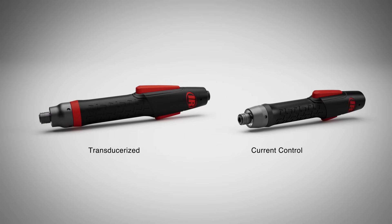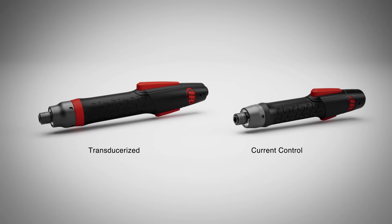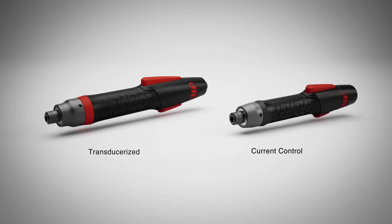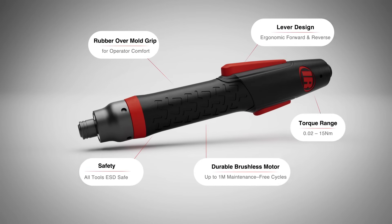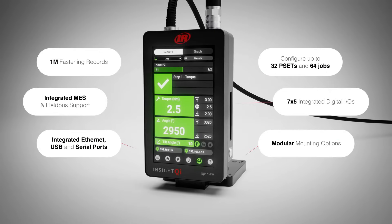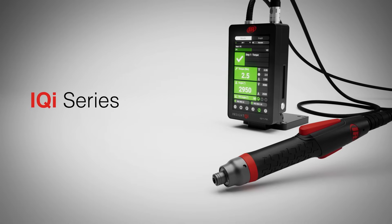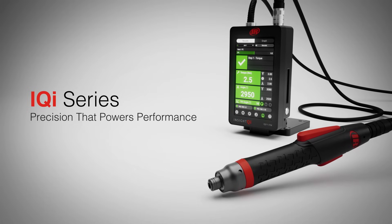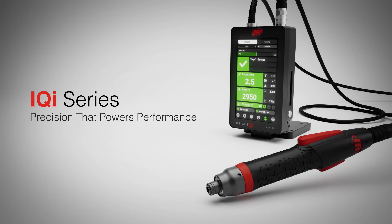The IQI Series screwdriver is available with real-time torque measurement in transducerized tools, or a cost-effective high-speed solution in current control tools. With an ergonomic, lightweight design and low torque ranges, the IQI Series screwdriver easily adapts to meet assembly needs. The IQI Series Precision Electric Screwdriver delivers more than precision — it brings intelligent control and competence to every fastening operation.